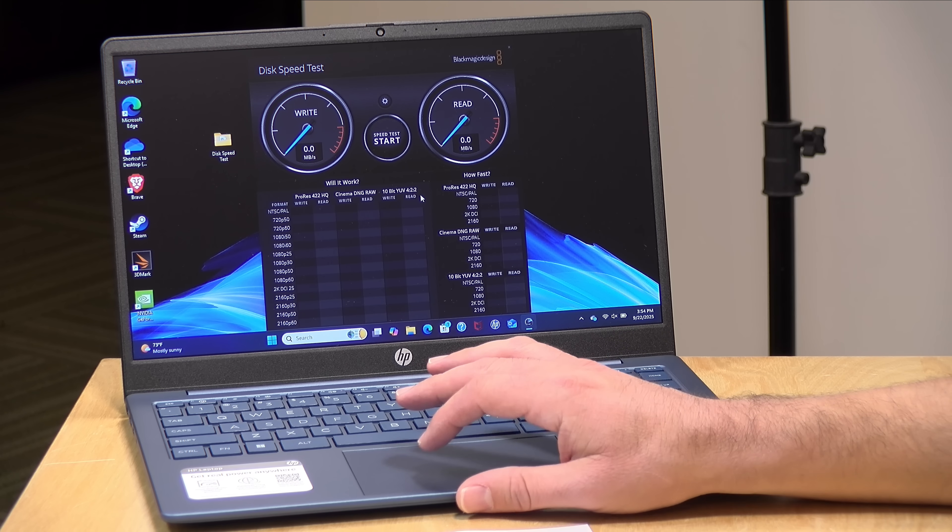It does have a one-year warranty from HP with domestic support here in the US, and likely your home country too. So it's a little better on the support side than what you might get from a cheap Chinese laptop that might have slightly better specifications.